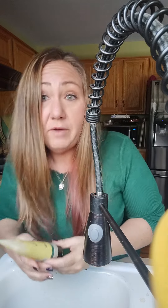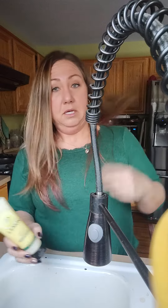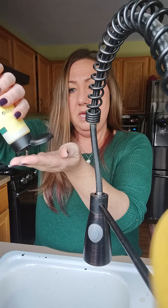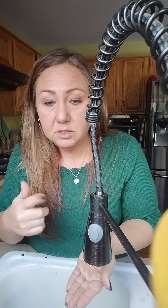I want to show you guys the lather on this lemon purifying face wash. It's gonna get loud and I'm gonna run the water. I know this is a face wash, but when it lathers it's supposed to draw up the impurities and the dirt from your skin, so I wanted to show you how. Let's see if I can get this for you.